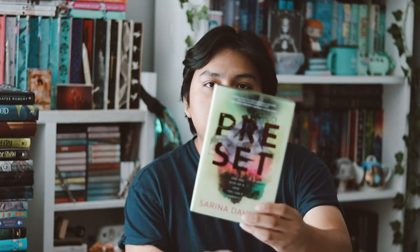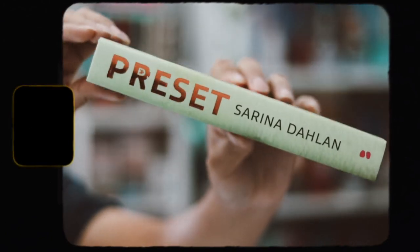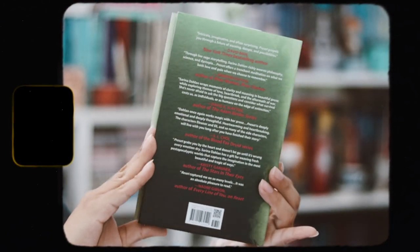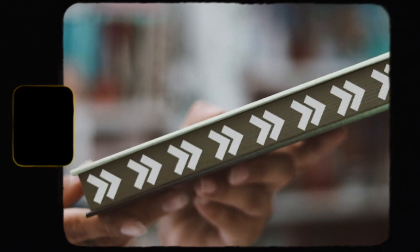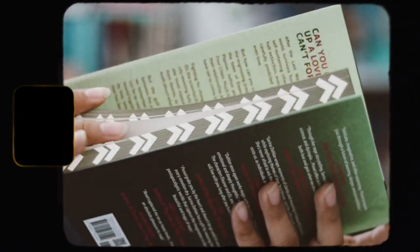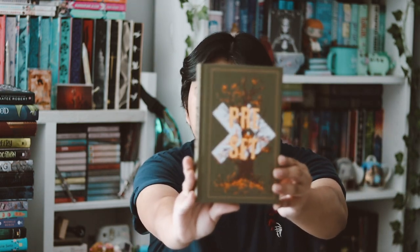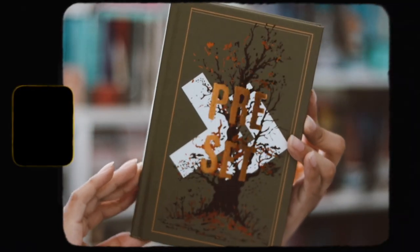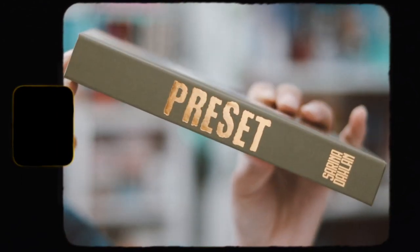Here we have 'Preset' — it's so pretty with the nice foiling on the cover, the spine, and the back. The sprayed edges on all three sides have arrows going up with a green background, and on the bottom there's a gradient toward orange, which is really nice. Let's take off the dust jacket — I love Unplug's naked hardbacks, they're always so pretty.